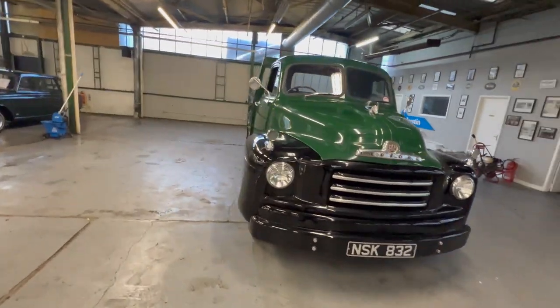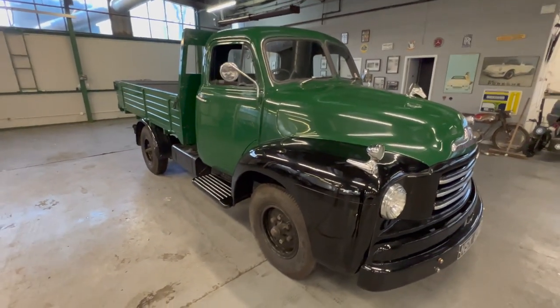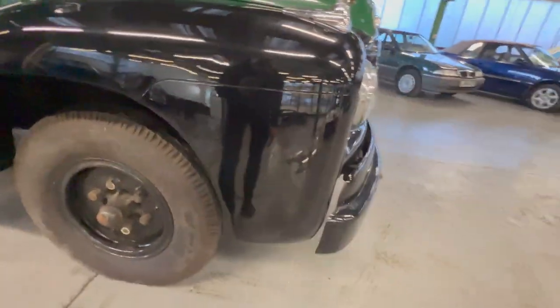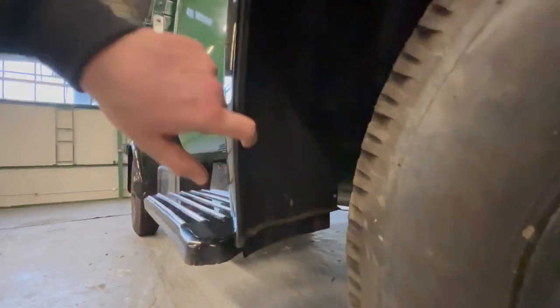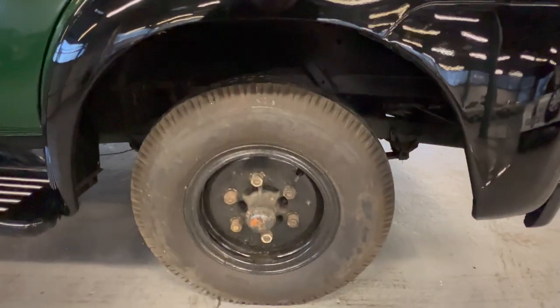Starting on the driver's side, you can see what we believe is the original color of green over black — details will be in the description. This front driver's wing: normally on this seam you'd find a bit of corrosion coming through, but as you can see that's lovely and clean all the way around. The front wing is nice and tidy all the way across, and inside the arch is lovely and clean with no sign of any corrosion on the lip.